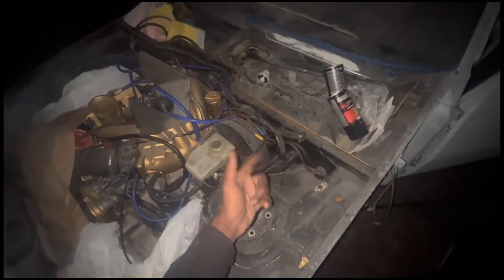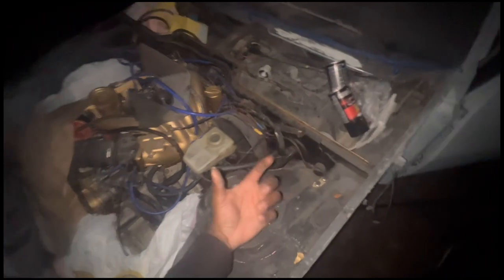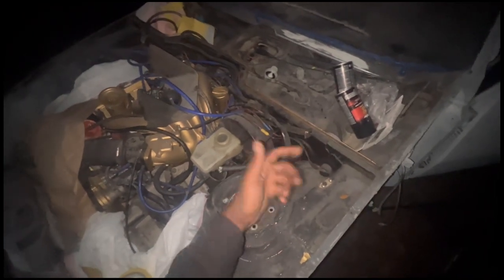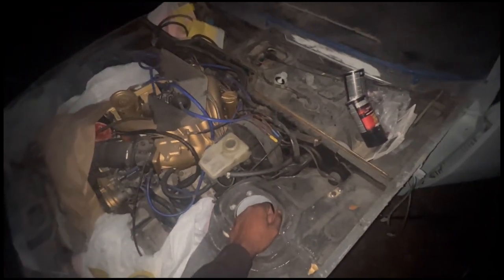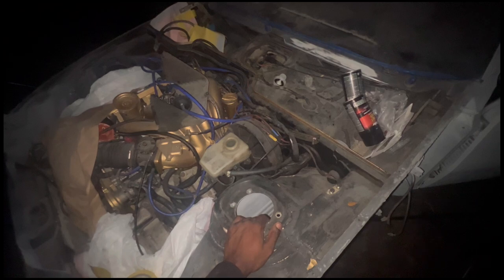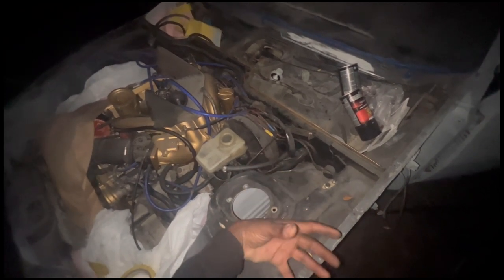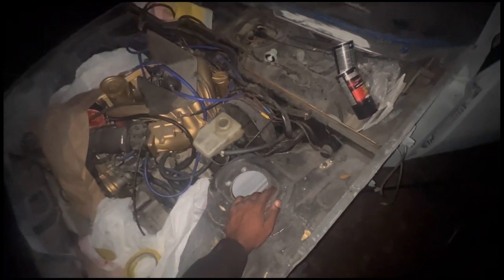While I'm in this area, I might as well do the clutch slave cylinder because it's kind of leaking, so I might as well just replace everything while I'm right here. I need to go on 944.com, 944online.com, or PelicanParts and see where I need to actually go next to get this done.